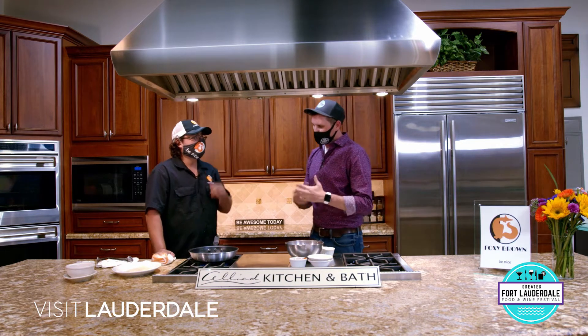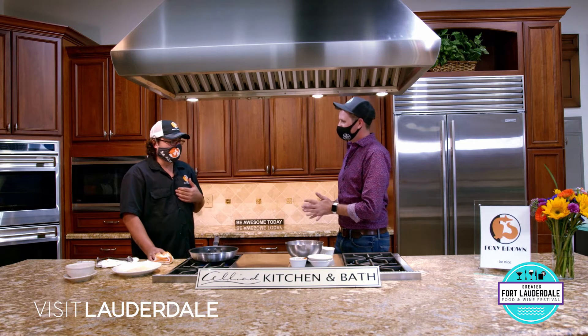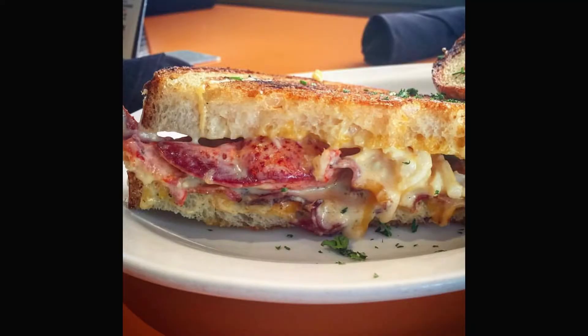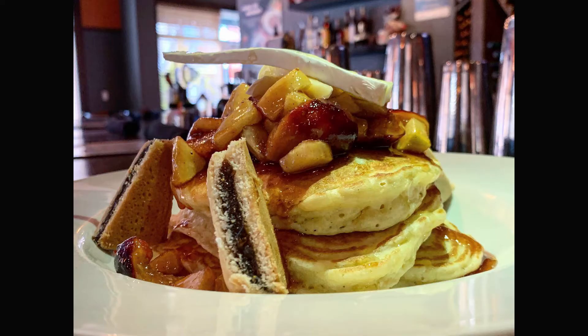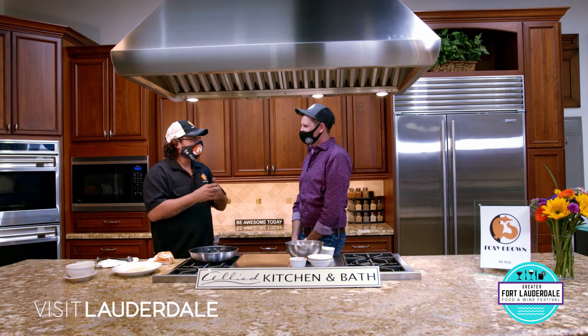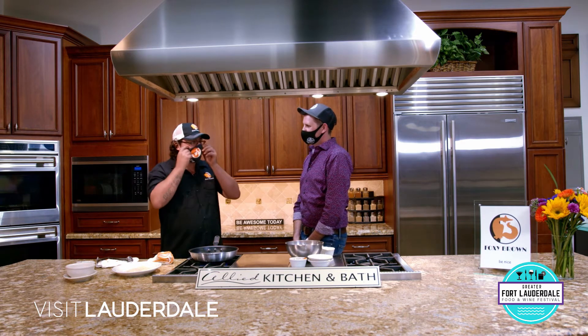So besides the crab cakes, what's a feature dish that people just love when they come to Foxy? We like to do traditional comfort food but make a little twist on it. If you remember growing up, you ever had beefaroni that comes in a can? We take that and make it more adult. That's one of my favorite dishes, called the beefaroni.